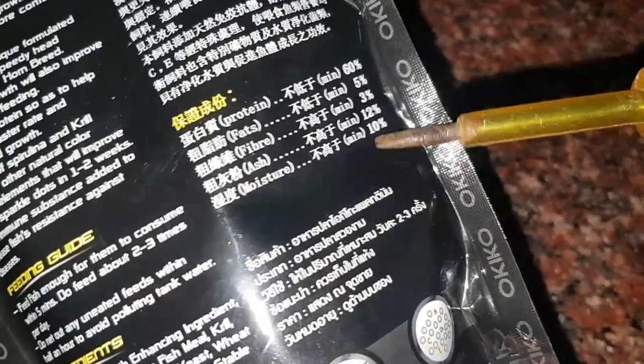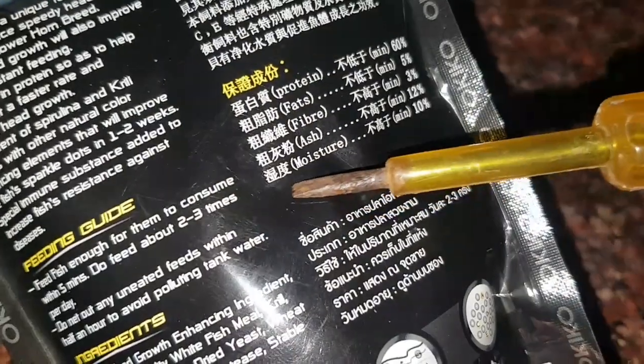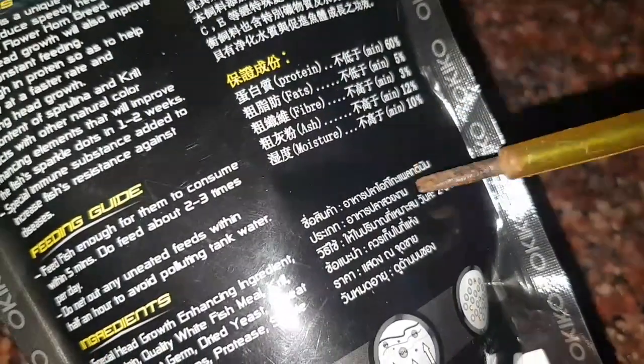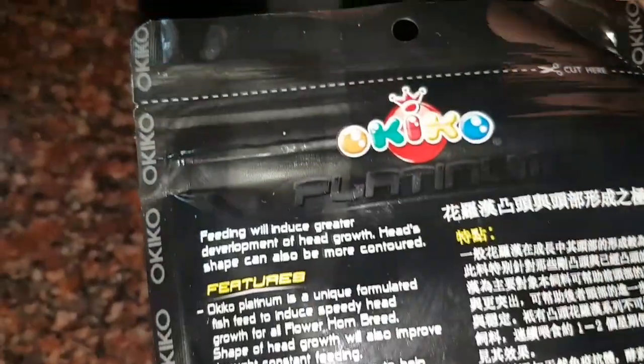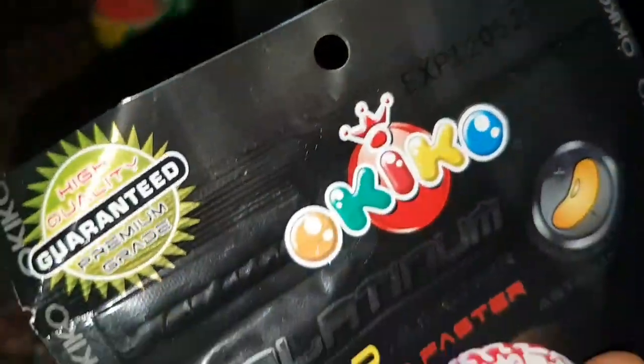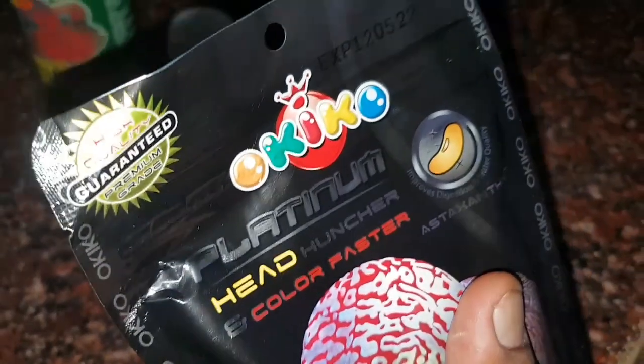Keep the outer cap of the container very airtight. This airtight seal will reduce the entry of ants and also the moisture content into the fish food container. Suppose if you have taken more pellets in your hand and only a few pellets were consumed by your fishes, don't put back the excess pellets inside the container. Because there may be sweat in your palm, and this sweat may mix up with the pellets and go inside the container, spoiling the rest of the food.